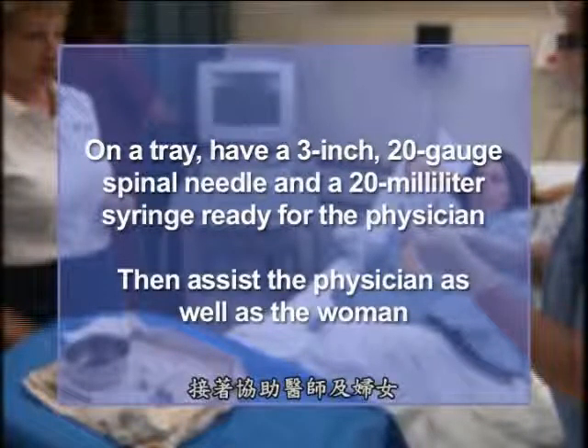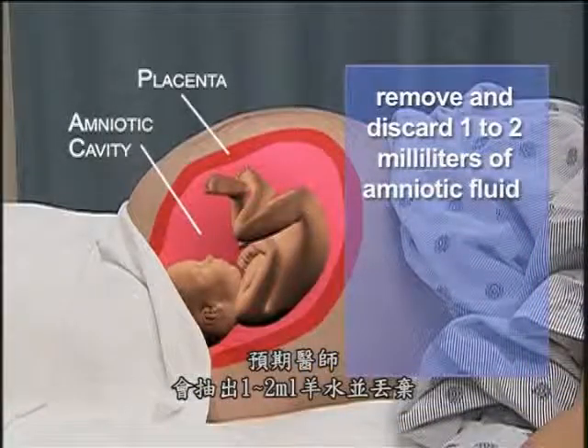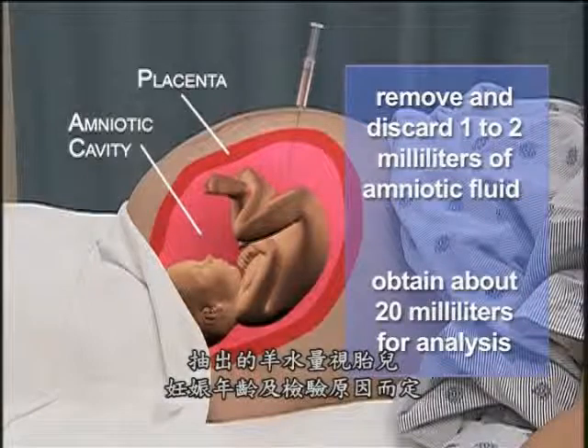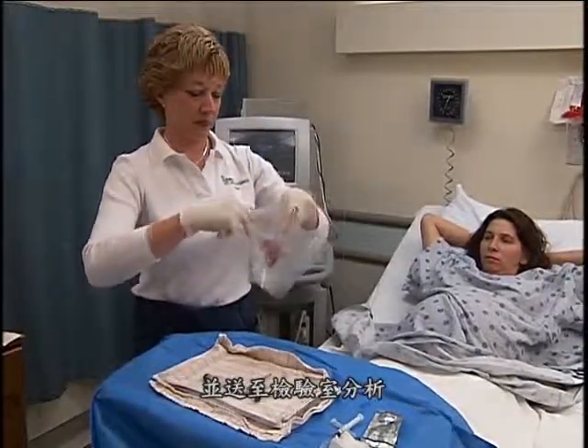Then assist the physician as well as the woman. Expect the physician to remove and discard 1-2 milliliters of amniotic fluid and then to obtain about 20 milliliters for analysis. The amount withdrawn depends on the gestational age of the fetus and the reason for testing. Then prepare the amniotic fluid sample and send it to the laboratory for analysis.